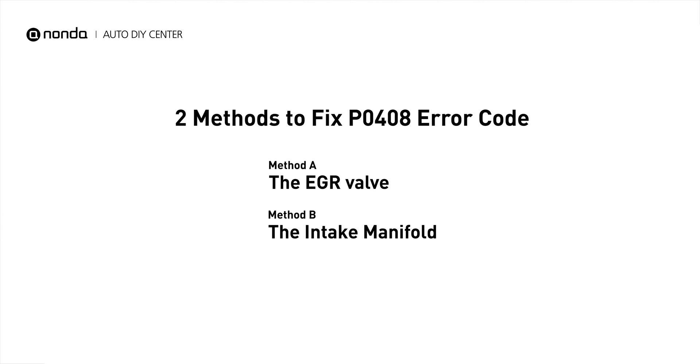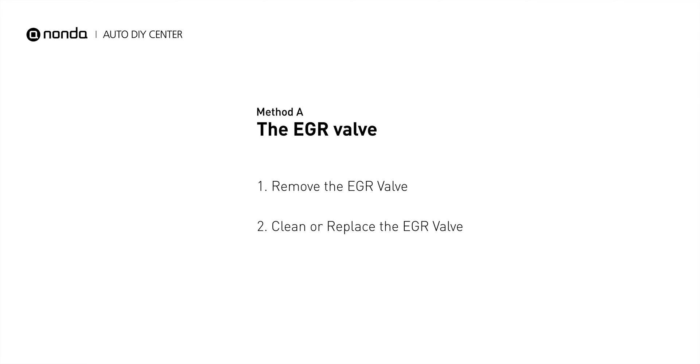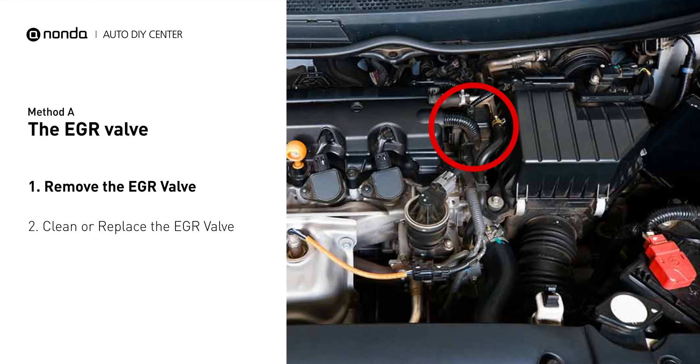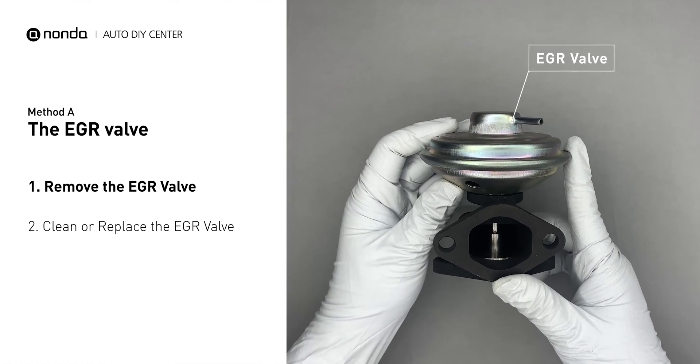Here are two simple DIY methods you can try to solve this problem. Method A: the EGR valve. Looking at the engine from the front, the EGR valve is located towards the rear of the engine just to the right side of the center. First, carefully remove the EGR valve from your car.